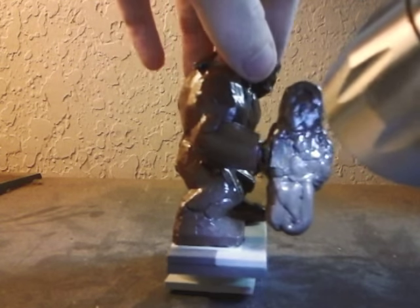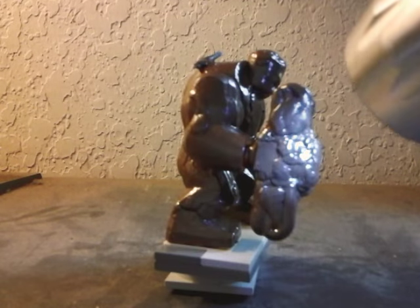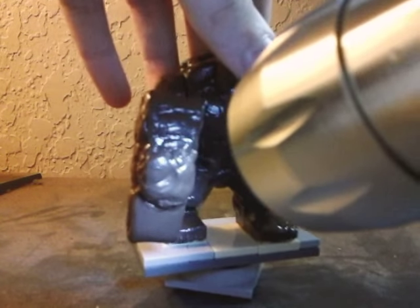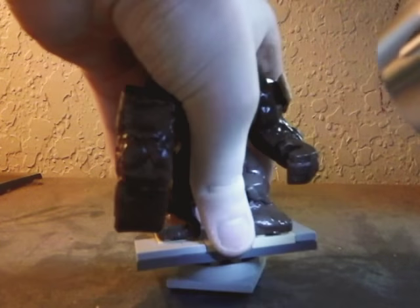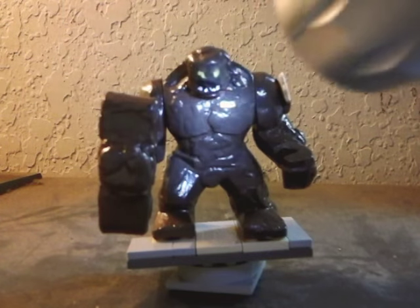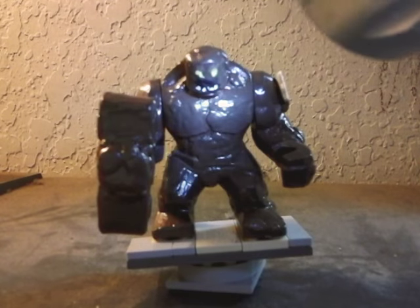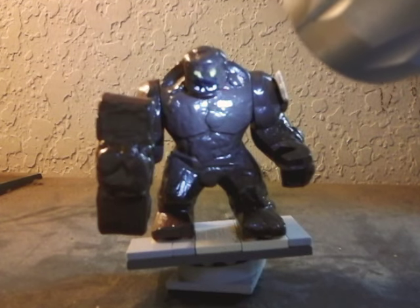The rest was pretty much blue tack, including these little side bits, and the top is blue tack sculpted around one of those round Lego pieces. He's a bit front heavy but he can also kind of use the hammer as a shield. That's pretty much it for my custom Lego Clayface — I'm pretty proud of this figure, let me know what you think in the comments, and goodbye!